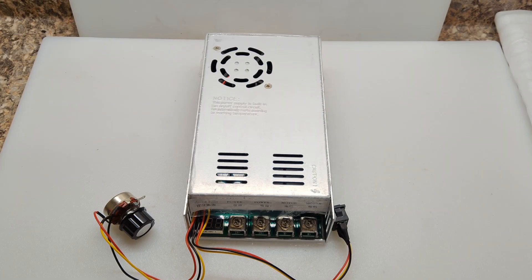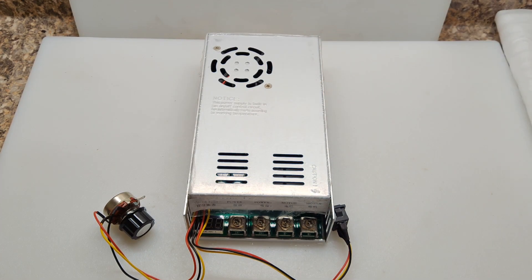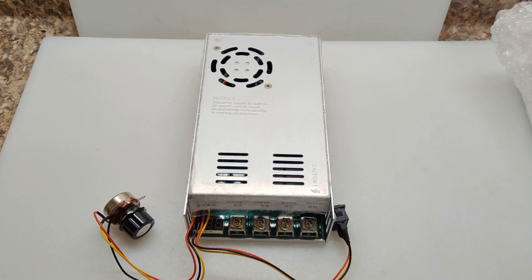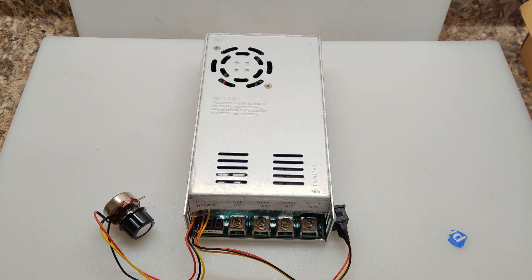This is what it looks like when it comes out of the box. I have to admit it was boxed really nice. It came in this cardboard box with some bubble wrap and everything was wrapped in foam, so it was done very nicely. Then you look at the size and it's a lot bigger than the typical PWM that I've seen and used in the past.